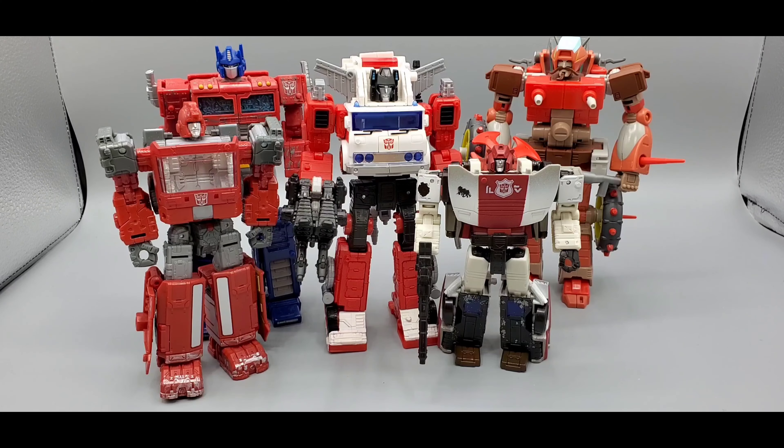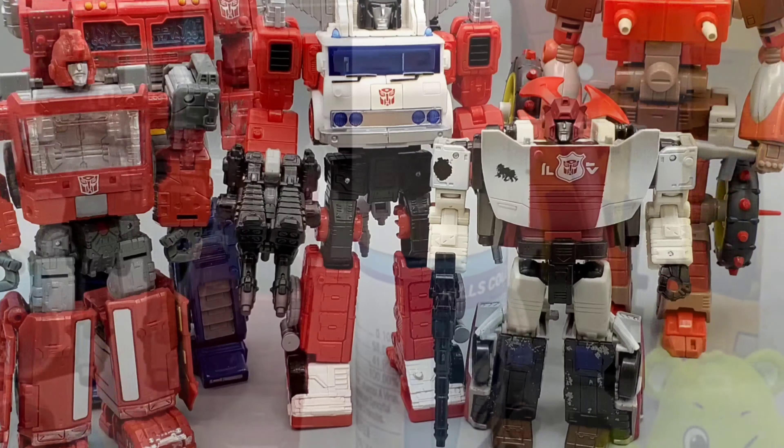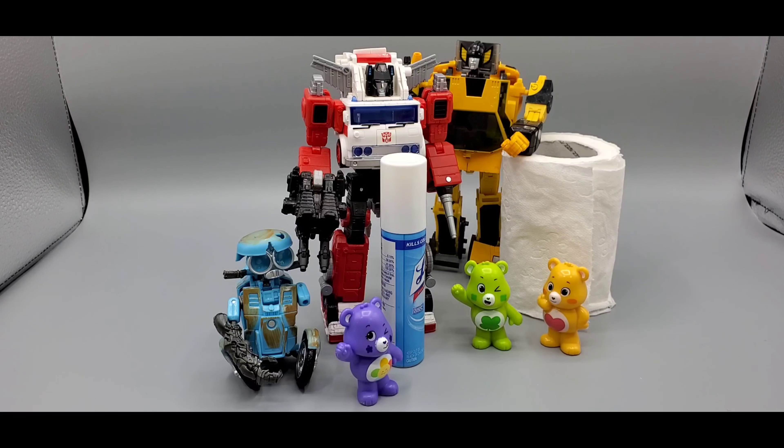There he is next to Studio Series Retgar — you got Optimus Prime, Ironhide, and Red Alert right there for him. Some scale for you. And crappy tool paper, some Lysol, Care Bears, and Squeaks for more scale.